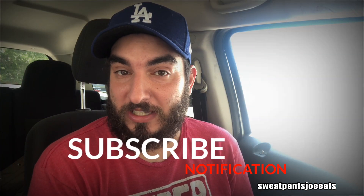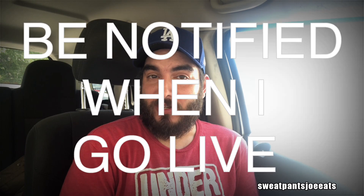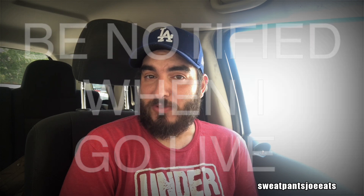If you're new to the channel, hit that subscribe button and hit the notification bell. Hitting the notification bell will notify you when my videos go live, and I upload at least twice a week, sometimes more.